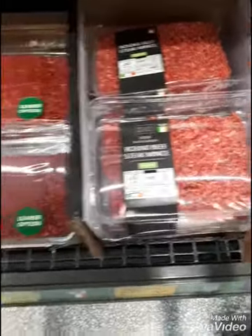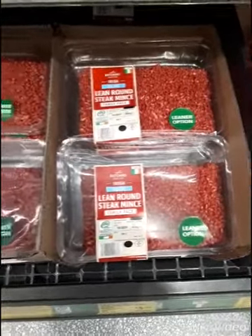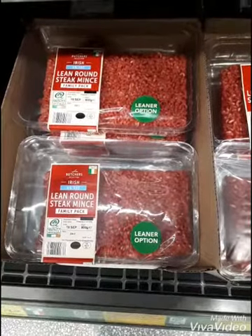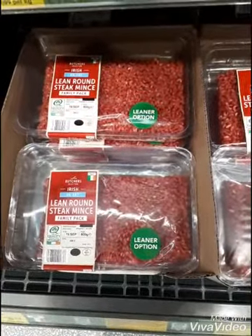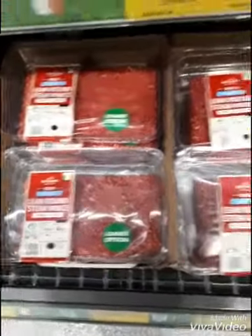Any of the minces is fine — beef mince is fine, whichever fat content you prefer. If you're in the weight loss phase, going for a low fat mince may be preferable, but this isn't essential.